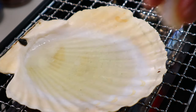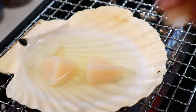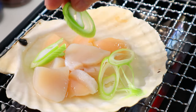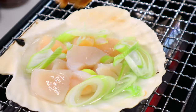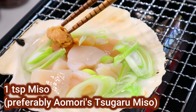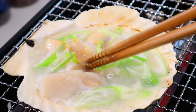When the liquid is hot enough, add the scallops that you cut earlier along with the spring onion. Add a teaspoon of your favorite miso — preferably tsugaru miso, which is Aomori's local miso. When the liquid comes to a simmer, dissolve the miso into it.